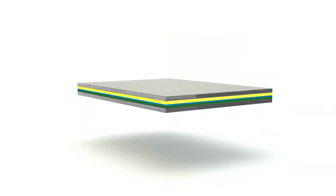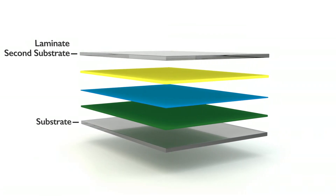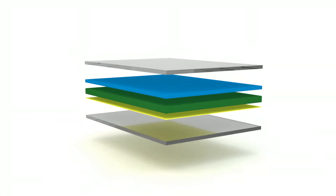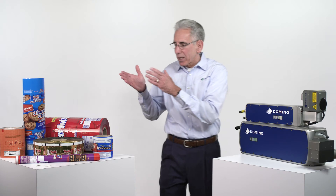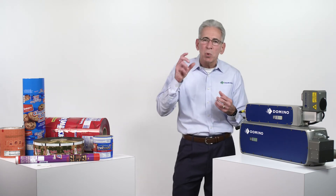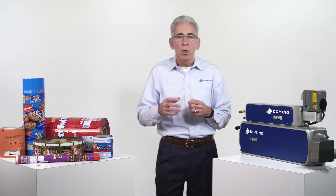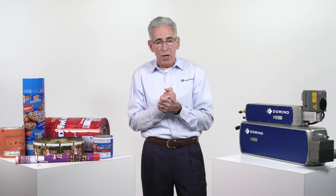A flexible film is not one material — it's layers of many materials. Those layers can be in different orders or different thicknesses, and all of that will affect laser codability. The good news is that in a given application, even though a customer may have 70 SKUs, there are probably only two or three different film types. If we concentrate on finding solutions for those film types, we can cover all their SKUs — and that's exactly what we've seen in the projects we've done.